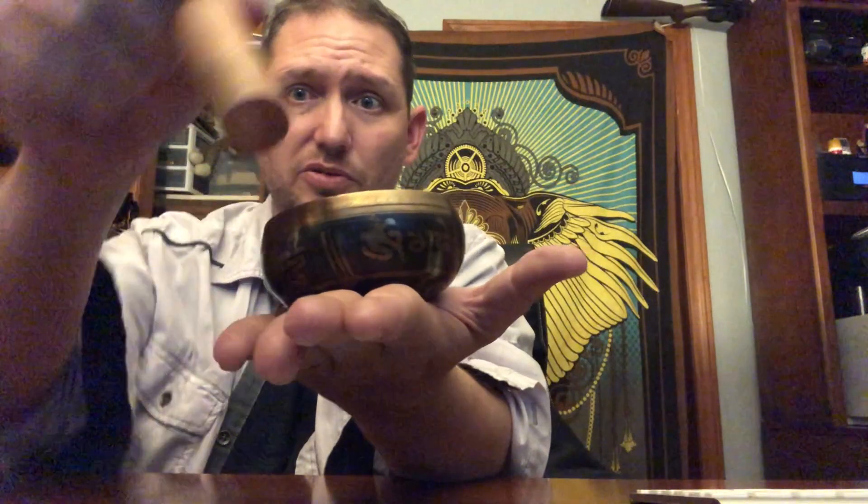The first one is by striking it. You hold the bowl in a flat hand, as flat as you can. You take the mallet, which has a flat or mostly solidly round side and a side that looks like a handle. The handle side is the handle. The other side is what you're going to either rub on the side of the bowl or strike the bowl with. So we'll do the strike first.